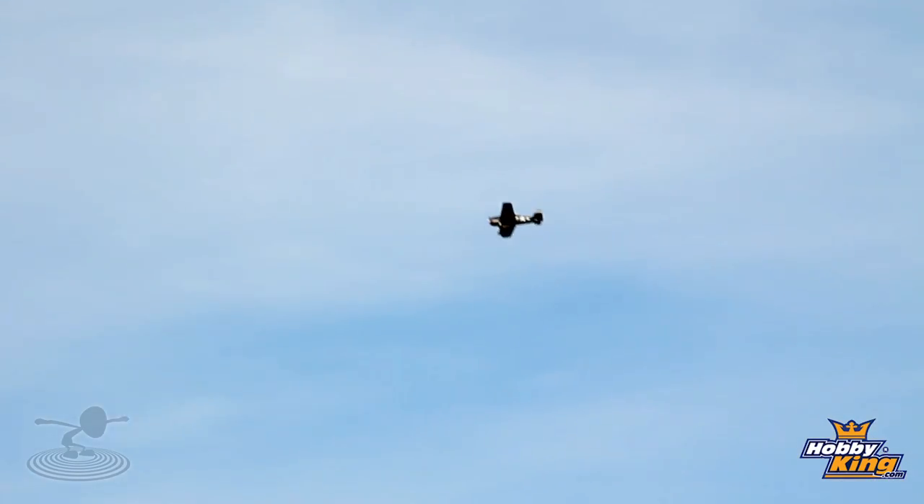So that looks a lot like the F4F Wildcat. You are absolutely right — it is an upgraded version to the F4F Wildcat. So you go from wild to hell. It's EPO, 4-channel. The Hellcat had a bigger motor, much more armament, self-sealing gas tanks. It actually had a higher kill ratio than its predecessors and even the P51 Mustang. So it's a really amazing piece of history.